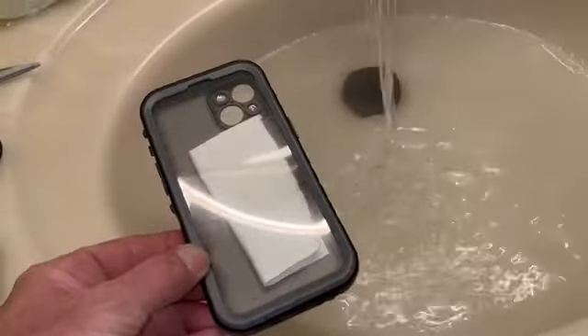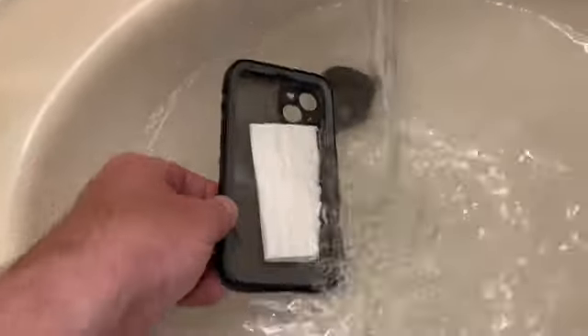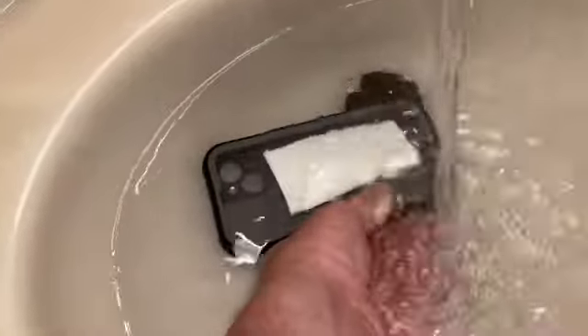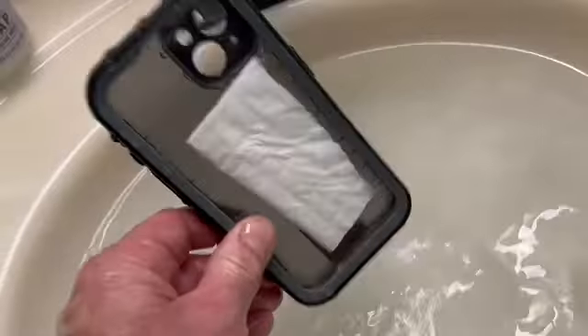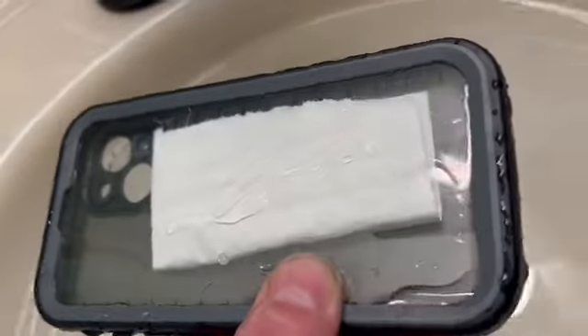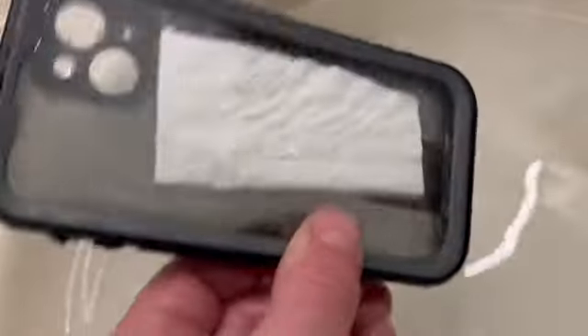Alright, it says to hold this thing under the water for 30 seconds. I held it under there for longer than 30 seconds. The inside of that thing looks good. I don't see that paper towel being wet at all.